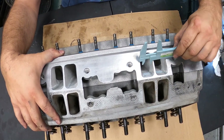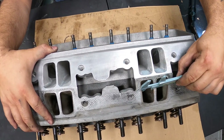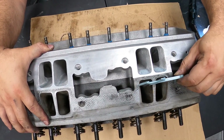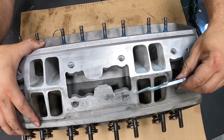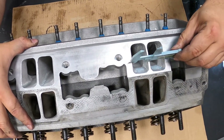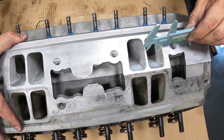Look at the massive difference just in the port. Compare it to the stock setup. Again, this is not scientific, but look at that — oh, that is just beautiful.